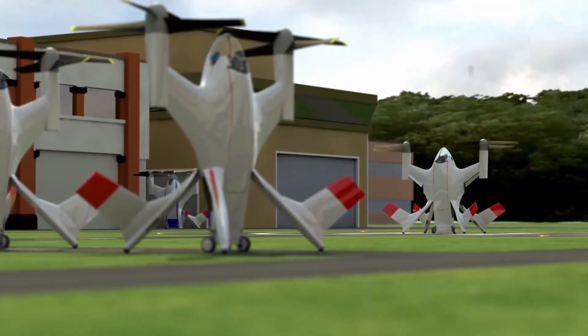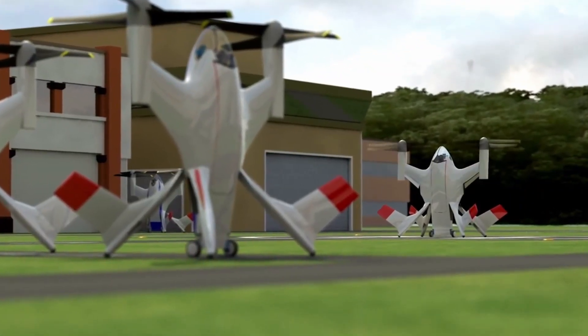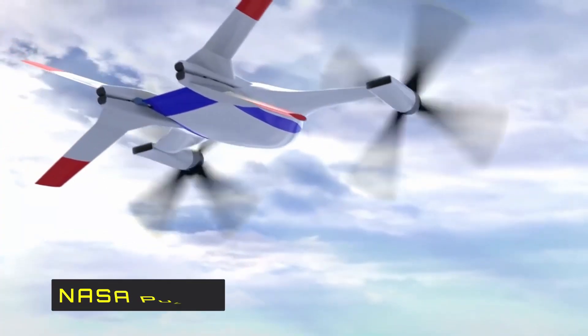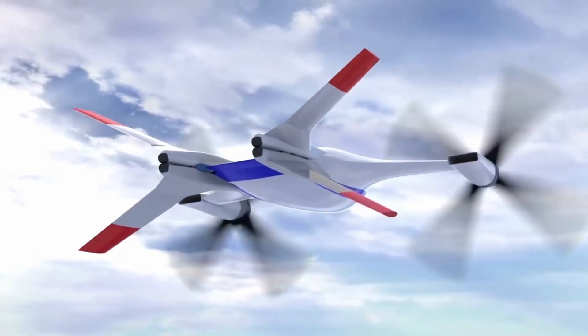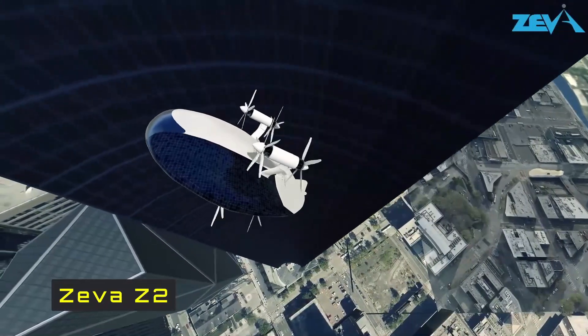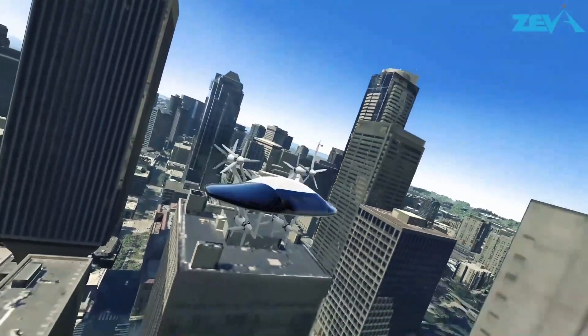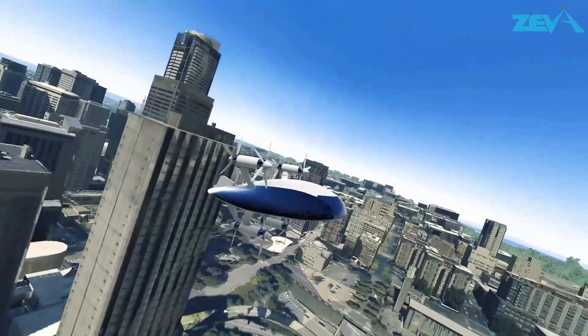More recently, we have two tail-sitter electric aircraft that use a similar design principle: NASA's Puffin and the Zeva Z2. In the personal electric VTOL sector, a tail-sitter design makes more sense as it eliminates a lot of complexities.